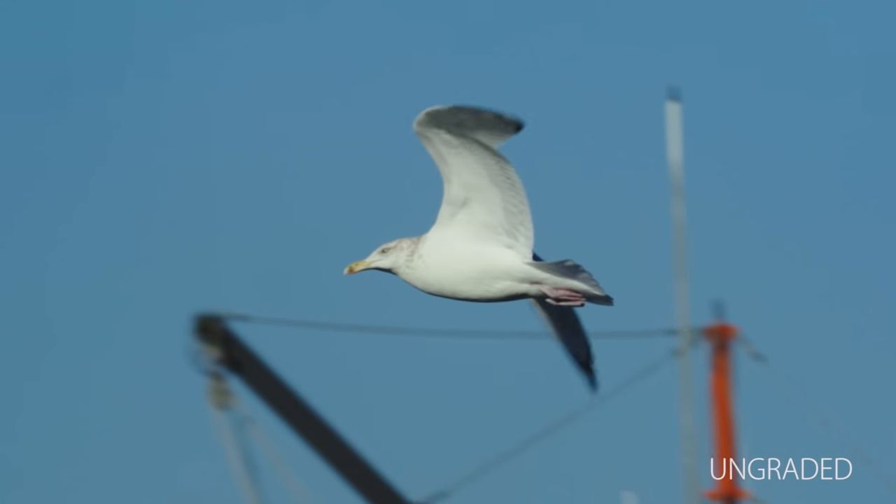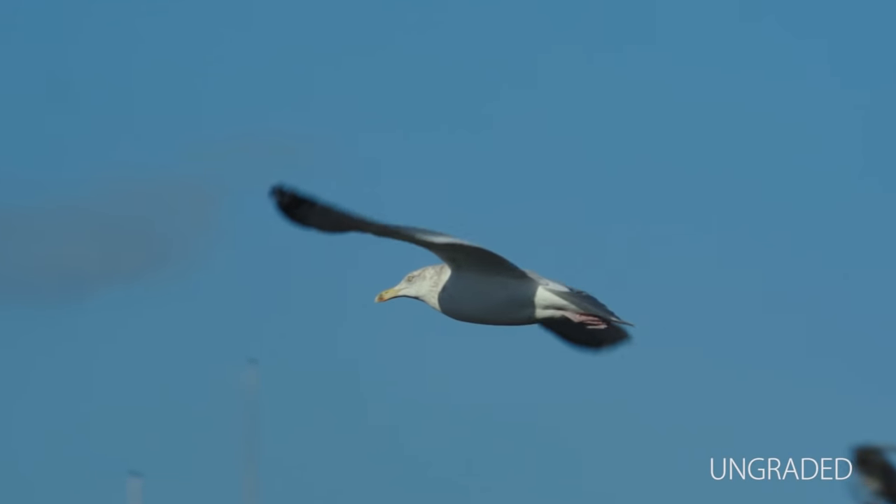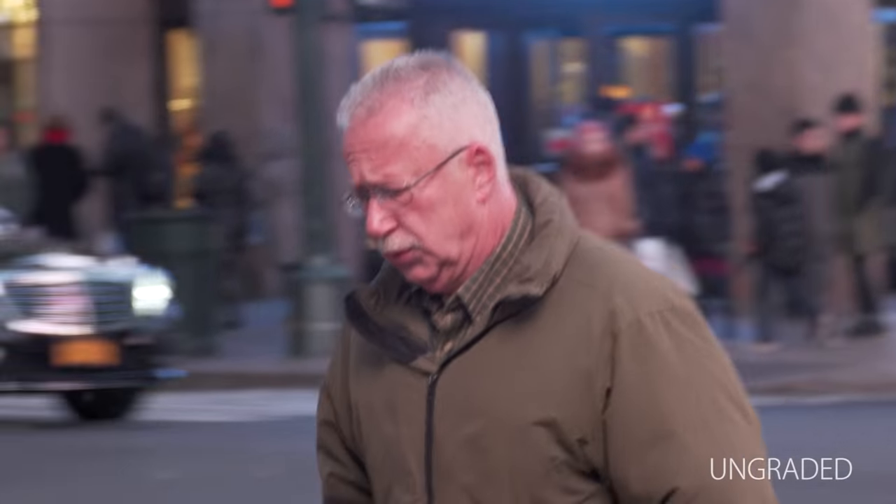Contrary to what some people think, a big sensor does not automatically ensure cinematic-looking video with shallow depth of field. The image quality of the FS5 is stunning for such a small and inexpensive camera. In most shooting situations, there is very little visual difference between the image quality of the FS5 and the FS7.